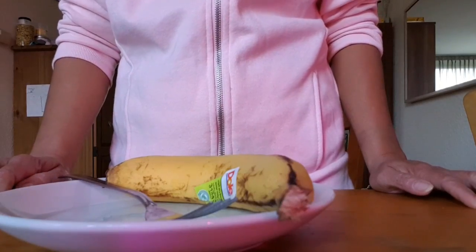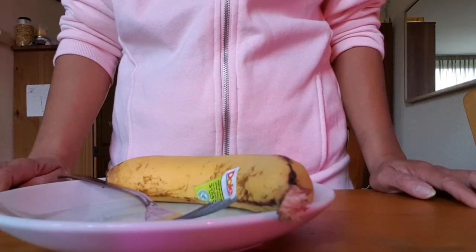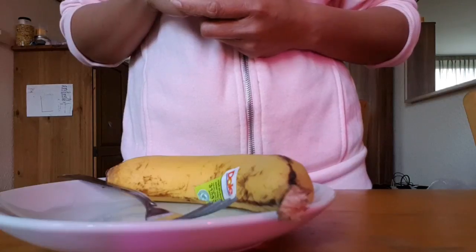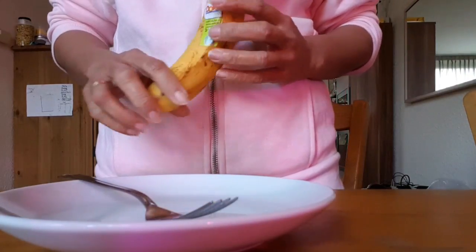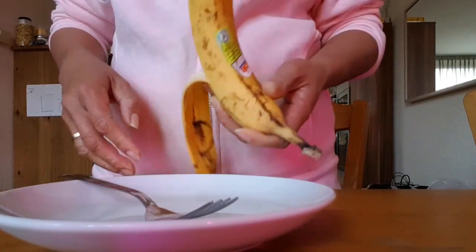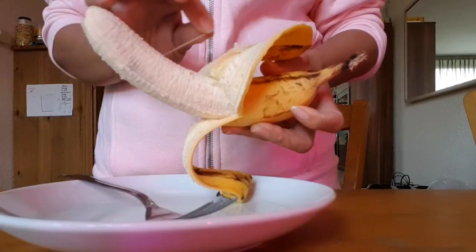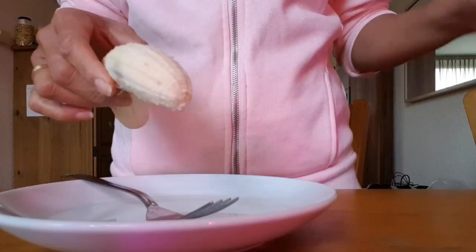Hello guys, welcome back to my channel. Today I want to make a video about an anti-age banana honey face mask to remove wrinkles. Here I have one banana — you can peel it and cut it into pieces.